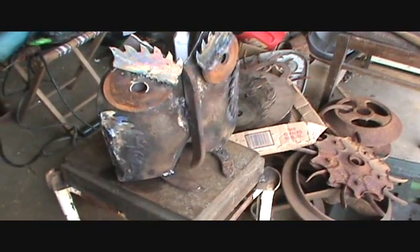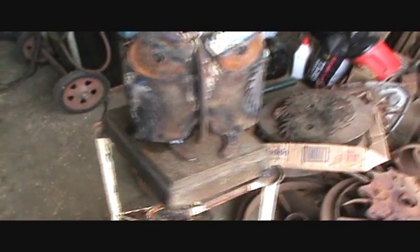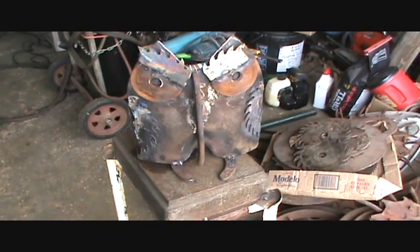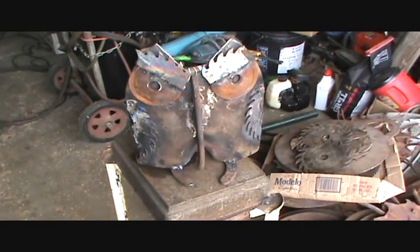Well, here it is — a yard ornament. She'll do. Horseshoe, saw blades, and washers. Thanks for looking.